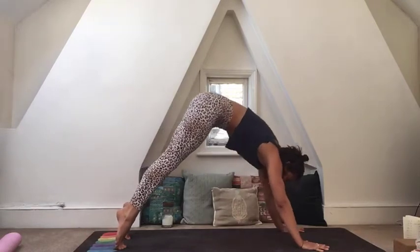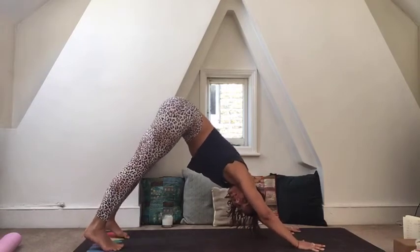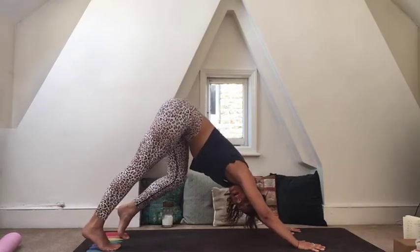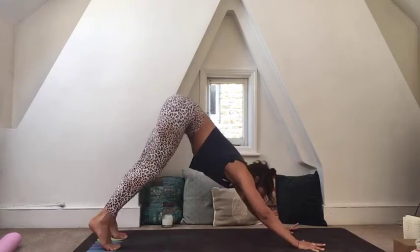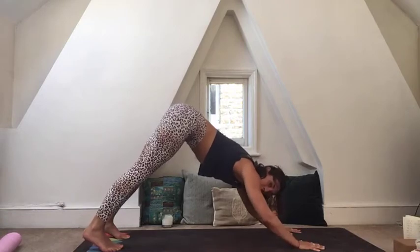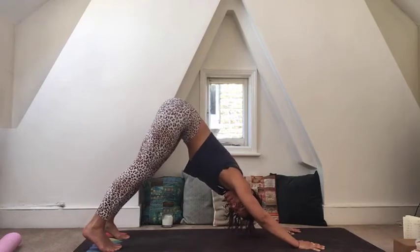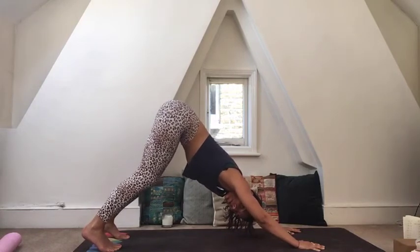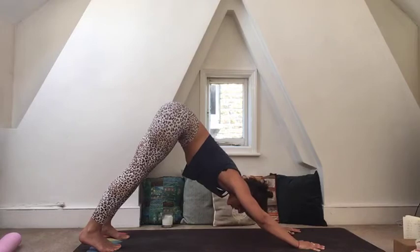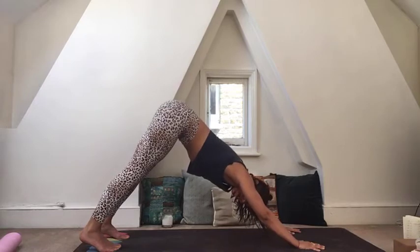Be here for two more breaths, making any last little movements — staying still and working the heels down or continuing to pedal. When you come to stillness, spread your fingers wide, keep a softness in the elbows as you wrap your shoulders towards one another, lift your hips high, draw the lower belly in. Bend the knees with softness at the back of the knees as you draw the thighs back from the root. Your ears are alongside your arms. Take a deep inhale and open your mouth to sigh it out.